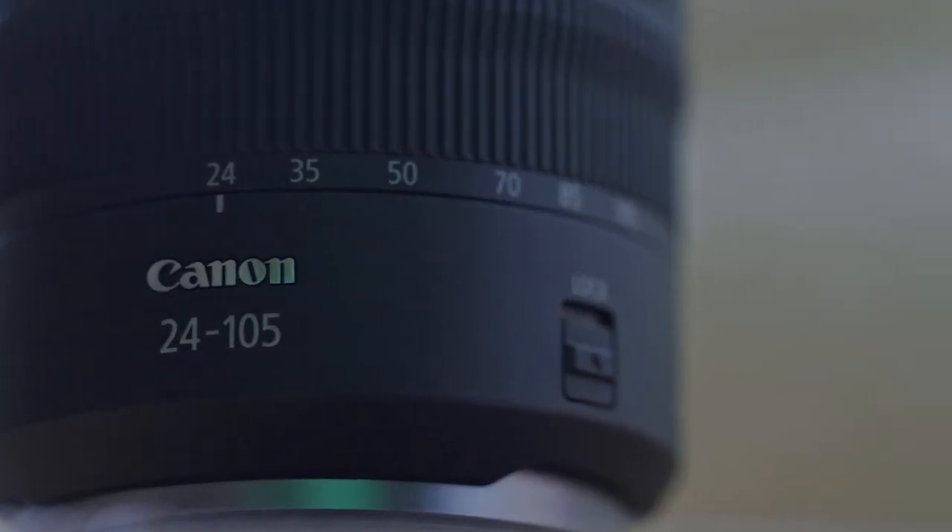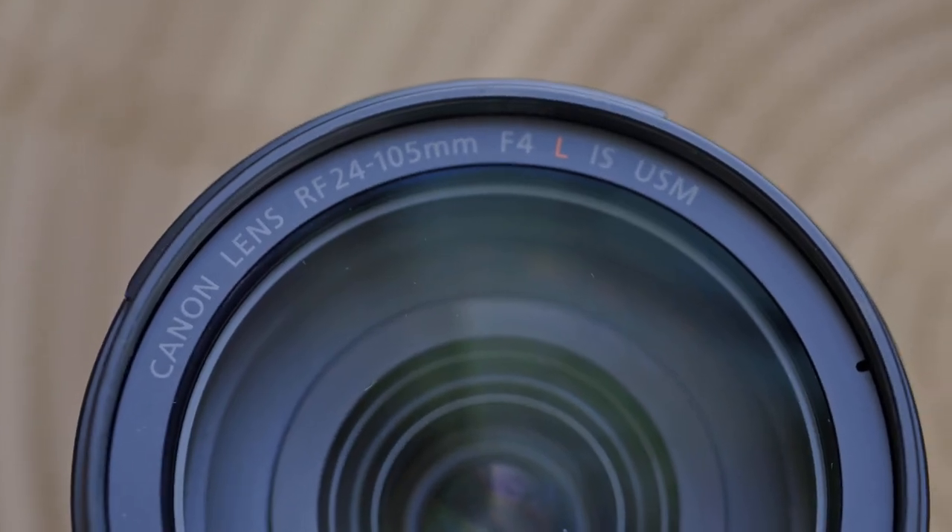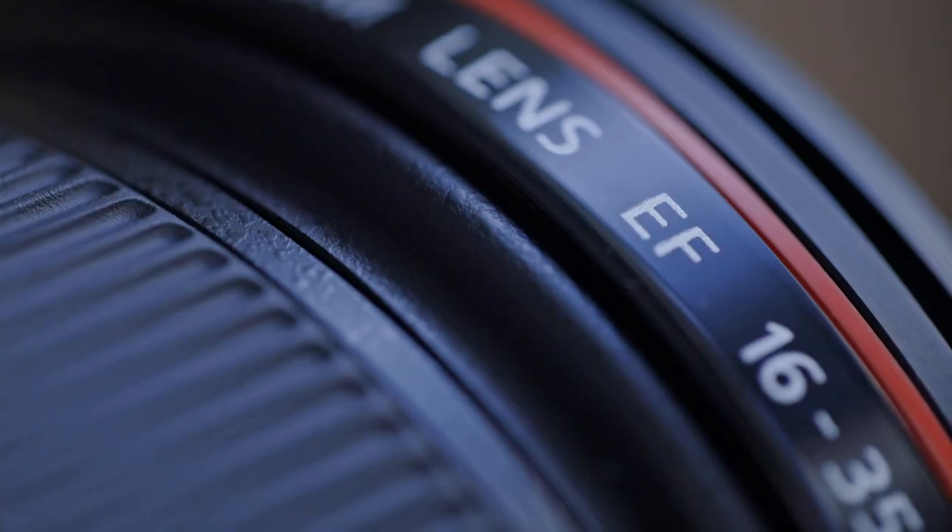Focus-by-wire is a little less than ideal to focus with. It's less precise and it just does not give you adequate tactile feedback when you're working with it for video, whereas traditional EF glass has that smooth focusing and those hard stops.